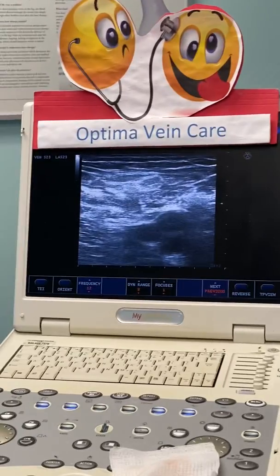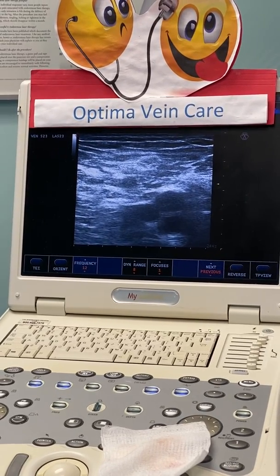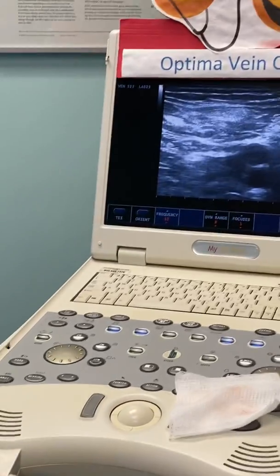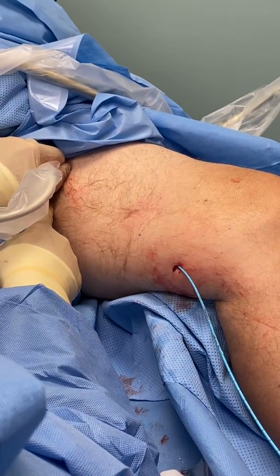This patient is going to have a new procedure called VenaSeal. It's a medical adhesive utilized to close the great saphenous vein. We've positioned the catheter at five centimeters from the saphenofemoral junction. We have our supply of glue in the injector and I'm compressing the saphenofemoral junction now.